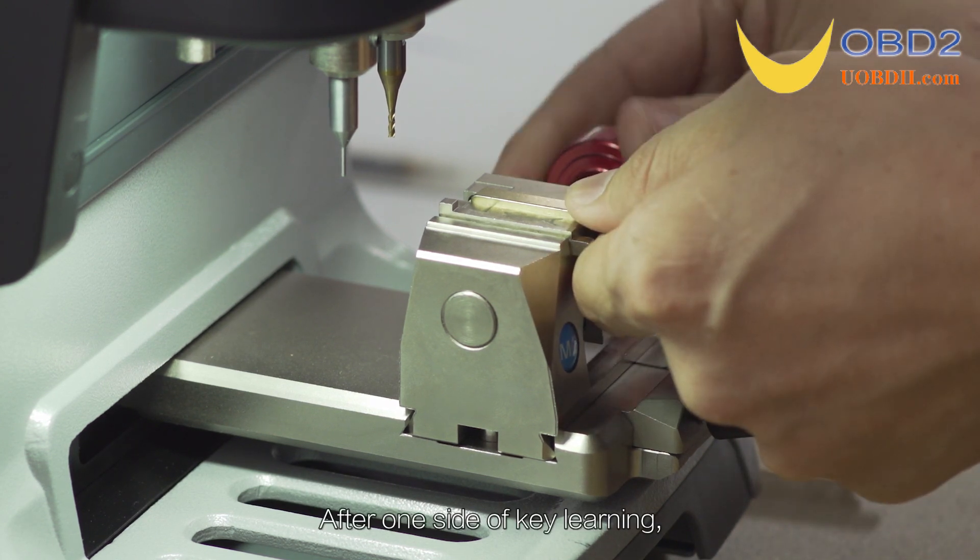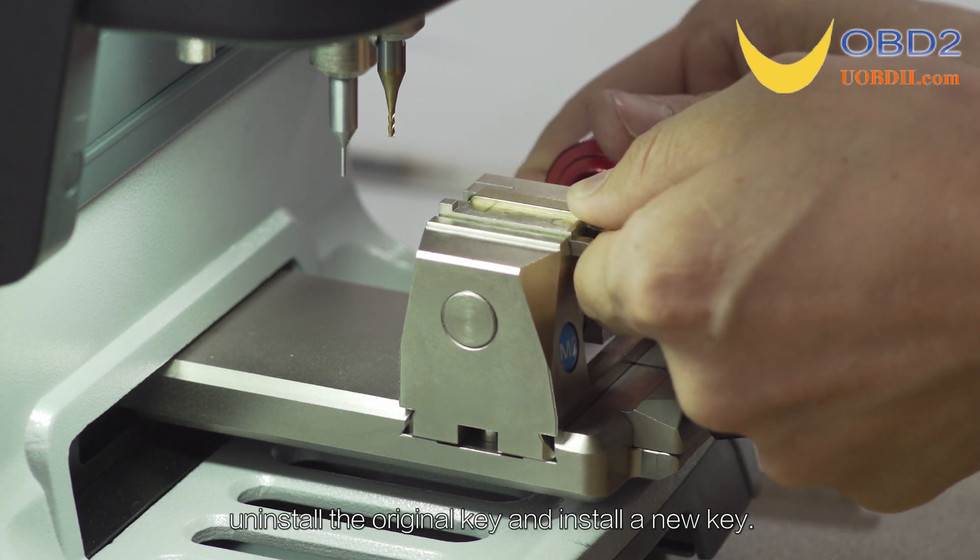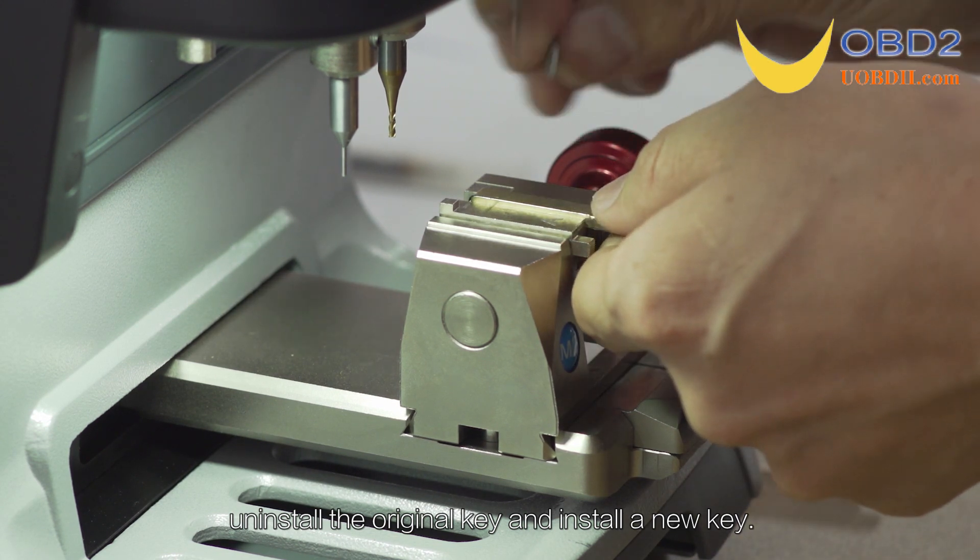After one side of key learning is complete, uninstall the original key and install a new key blank.